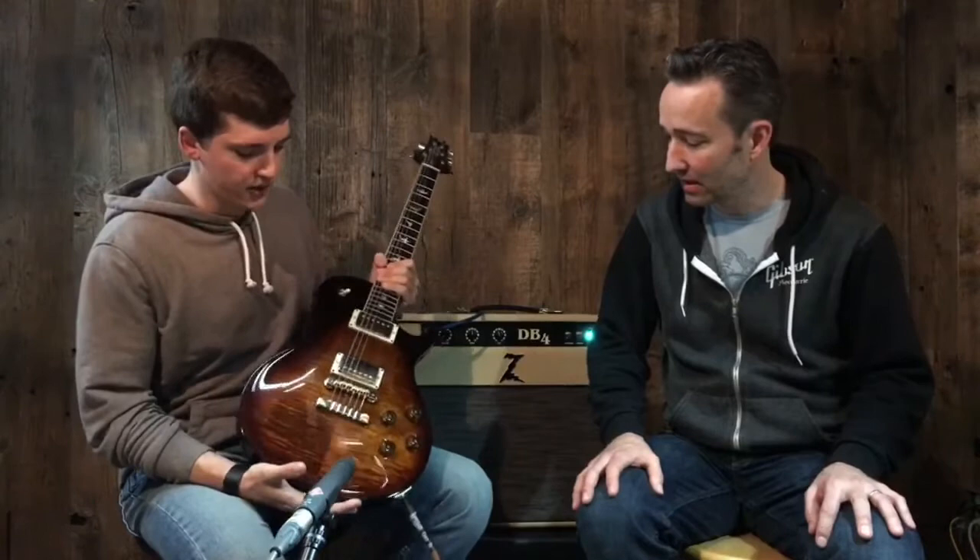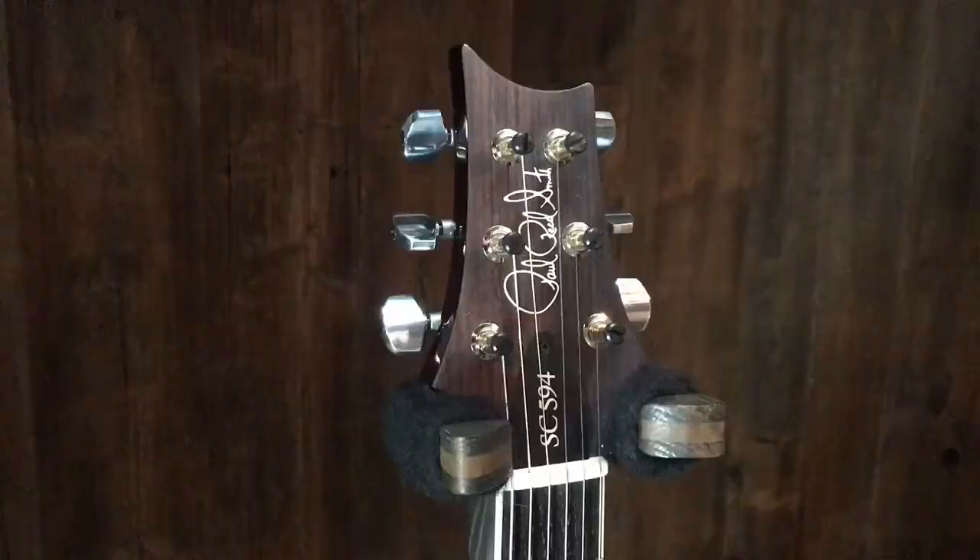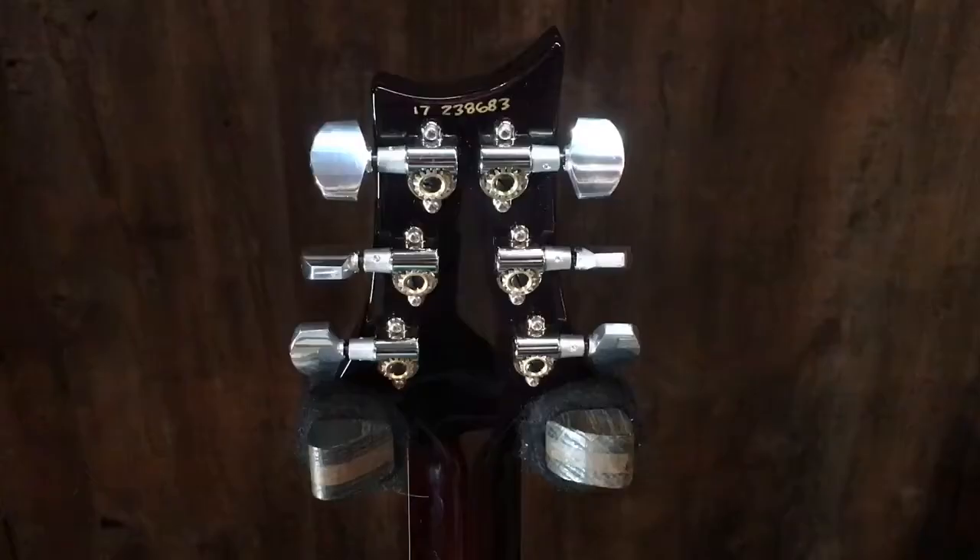One huge thing with these that I want to touch on is the neck profile. This is a completely new neck profile for PRS — it's what they call pattern vintage. It's a little bit chunkier and what they call asymmetrical, so it has different roll-offs, just a different changing layout of the neck. It's honestly one of the most comfortable neck profiles I've played, and I prefer a lot of the old vintage Gibson neck profiles. Paul Reed Smith is a player and a technician — a mad scientist, an absolute perfectionist.